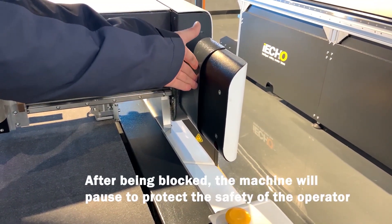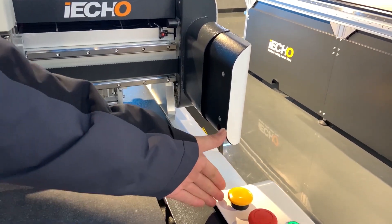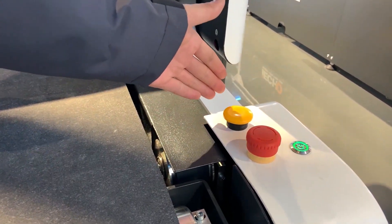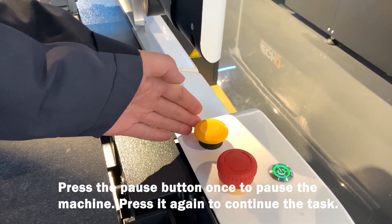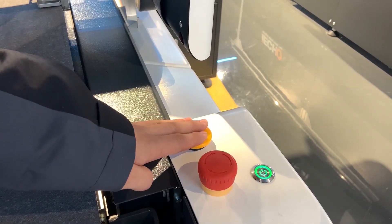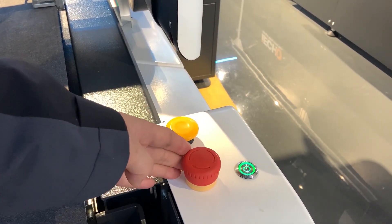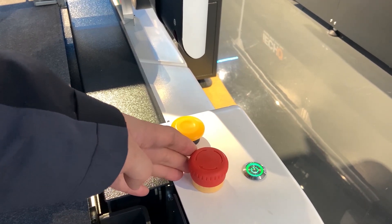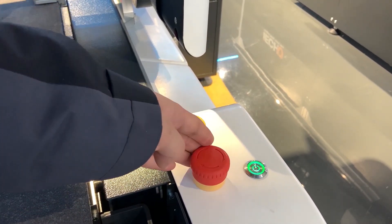This part is the safety device. It can protect your operator. This button is the pause button. You can press it and the machine will stop, so you can check the samples during the cutting process. And if you press again, the machine will continue to cut. This is the emergency stop button. You can press it in case of a dangerous situation.